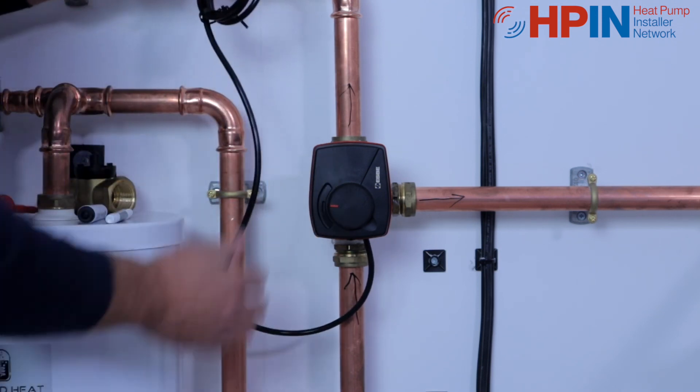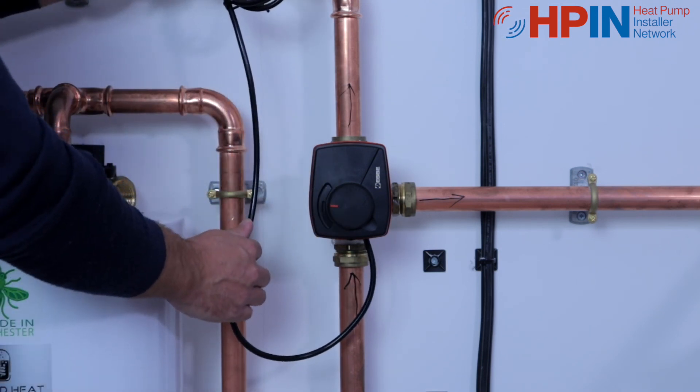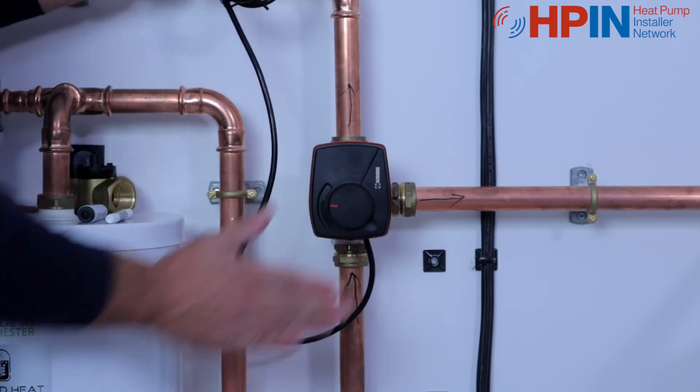Then we've got our cabling, and we wire that back to our unit as per our schematic drawings. And you're done — good to go.